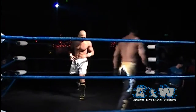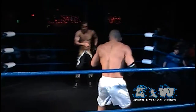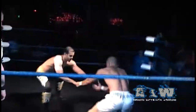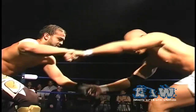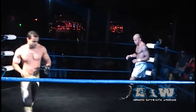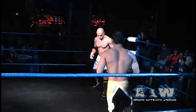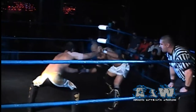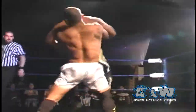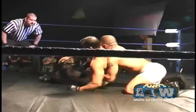Here we have a battle of men who are familiar to a national viewing audience as X-Division superstars. We see Low Ki, a man who has become quite familiar to the fans of Absolute Intense Wrestling. And Sonjay Dutt, a man who has once before competed in Absolute Intense Wrestling and a man who the fans demanded finally make his return.